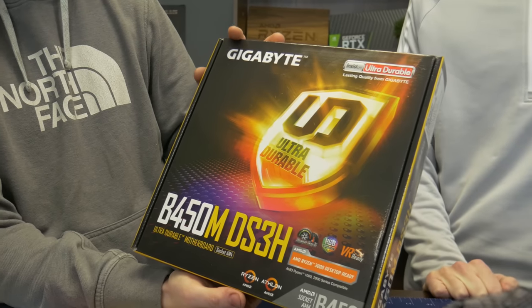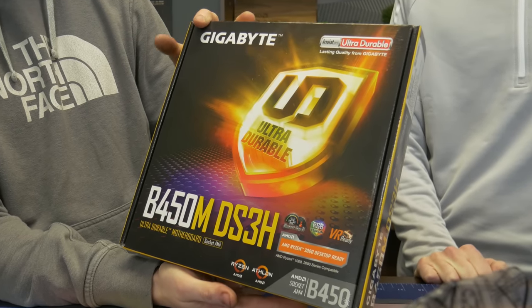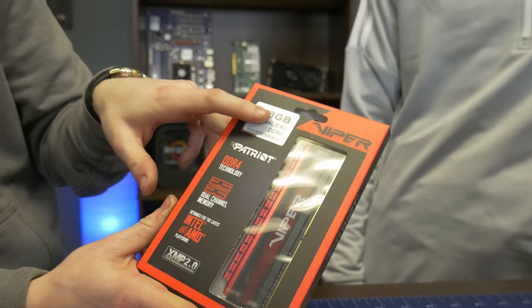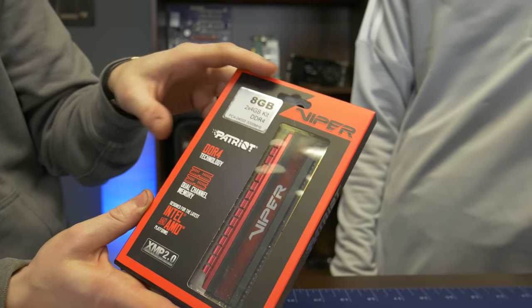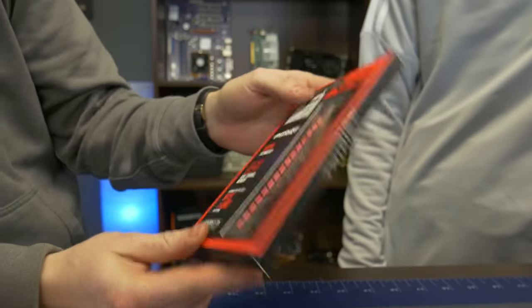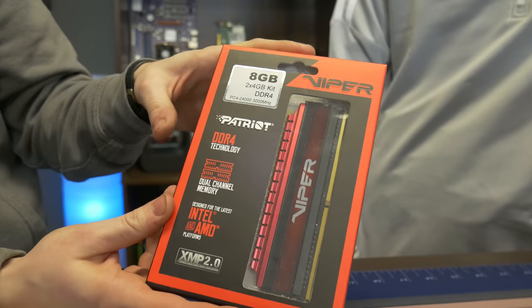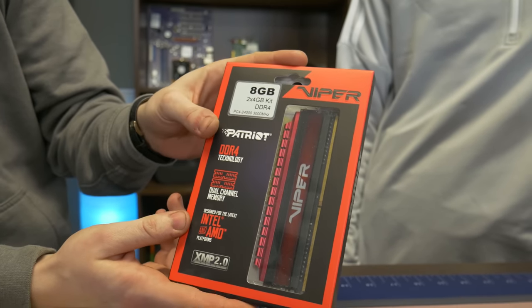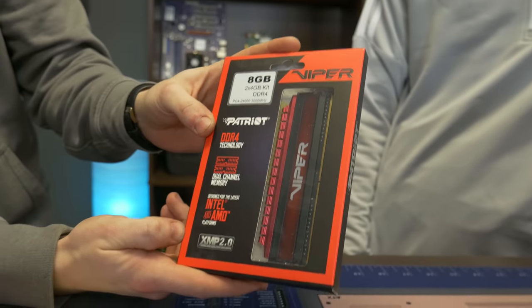Newegg does have them a little bit cheaper at the moment — motherboard prices are always fluctuating because of tariffs and whatnot. You guys know that Ryzen loves really fast RAM, so we got 3000 MHz at 8 gig capacity. It's DDR4 of course, it's from Viper, and honestly it'll get the job done. It's some of the cheaper RAM you can get, but as long as it's 3000 plus you're gonna have plenty of speed and capacity and it has plenty of upgrade path as well.